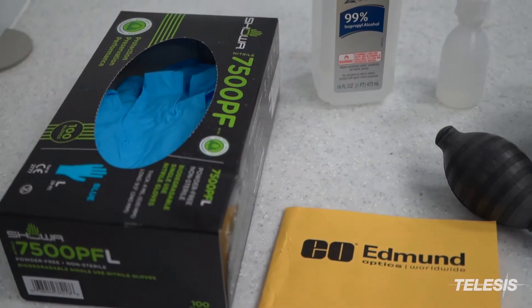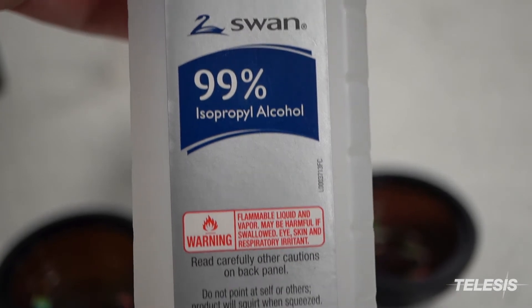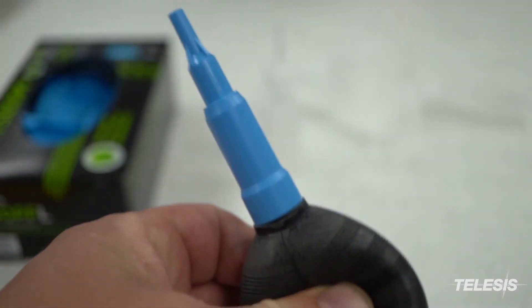For cleaning the lens, you are going to need the following supplies: gloves, 99% isopropyl alcohol or methanol, individual lens cleaning cloths, and a lens puffer for removing dust and debris.